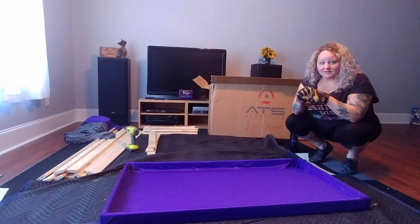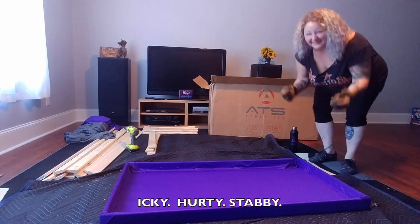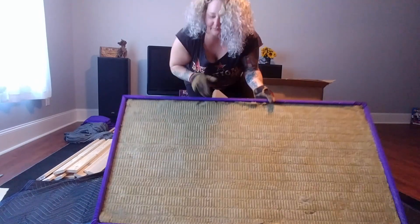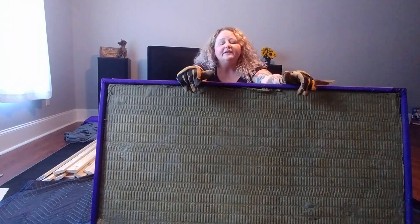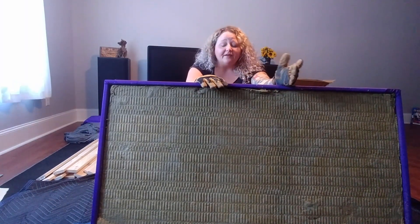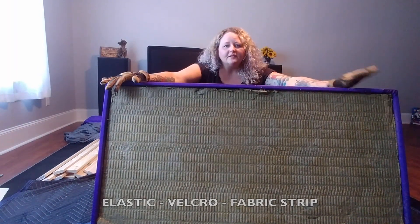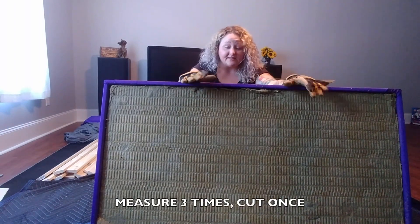Now we put the Roxul in, but wear gloves because it's like fiberglass material. This side is going to be against the wall. It's really tight in there, so you don't have to put anything on the back of it. You can put something on the back if you want, like a strap or little blockers on the side, but it's really not necessary if it fits as tight as this does. And then we'll hang them.